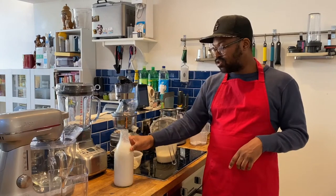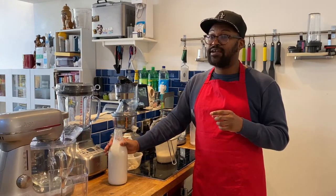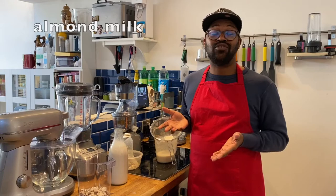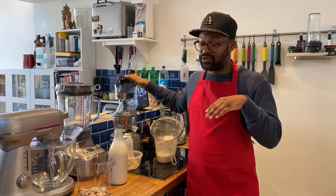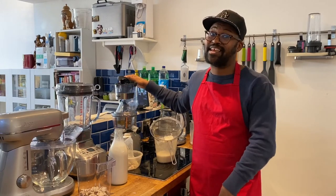This almond milk will usually last around three days. I do breakfast smoothies, so I use it up within three days — absolutely fine. That's how you make almond milk in a slow juicer. If you have any questions, feel free to comment below — I'm happy to answer them. Thanks for watching!